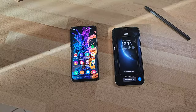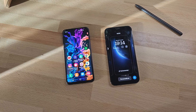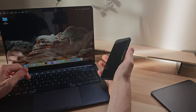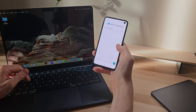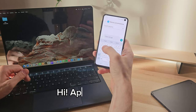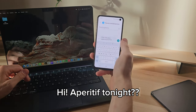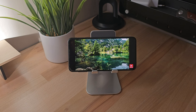Moving on to the display, the Samsung Galaxy S10e is equipped with a 5.8-inch OLED display — a slightly more compact size compared to the larger screens found in many modern smartphones, but quite similar to an iPhone. This makes it a comfortable and manageable phone to use with one hand, making it easier to perform various tasks such as typing messages or browsing the web. The display has a 60Hz refresh rate and not the 120Hz available today, but this does not negatively impact usability.